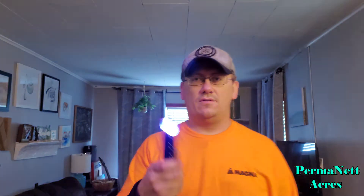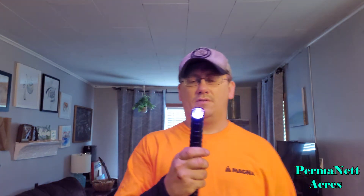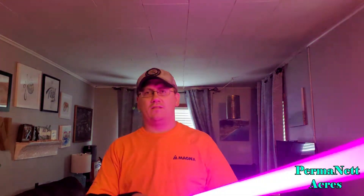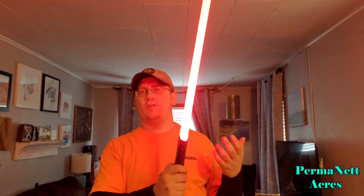Hold the button down to fire it up — that's a blast too. This is their color change, so right here it's cycling through colors. Grab the blade, slide it in — the blade does have a pretty snug fit inside here. As you see it change color, whenever you get to the color you want, you just hit that once and it stays that color.